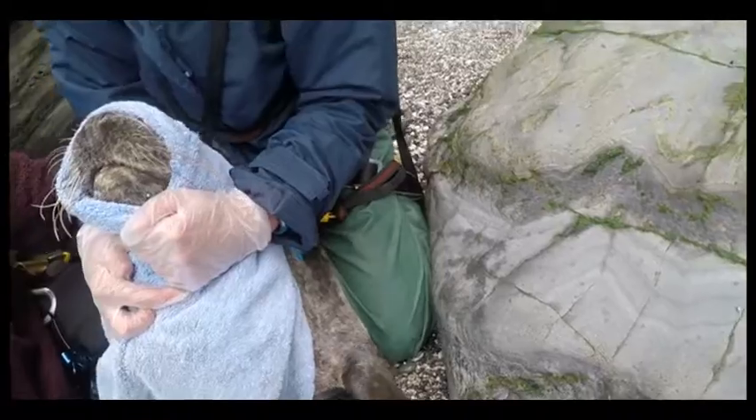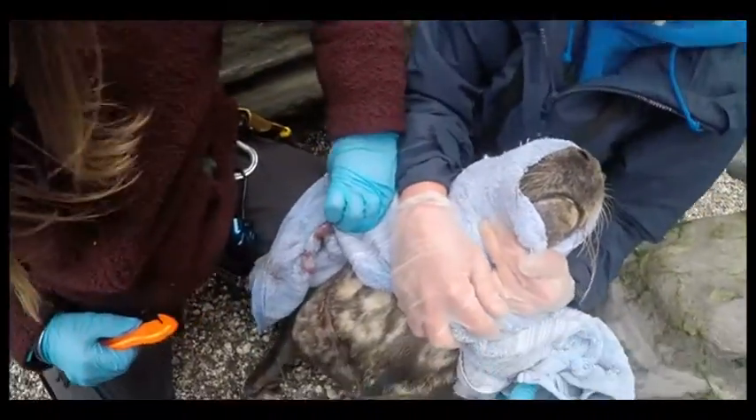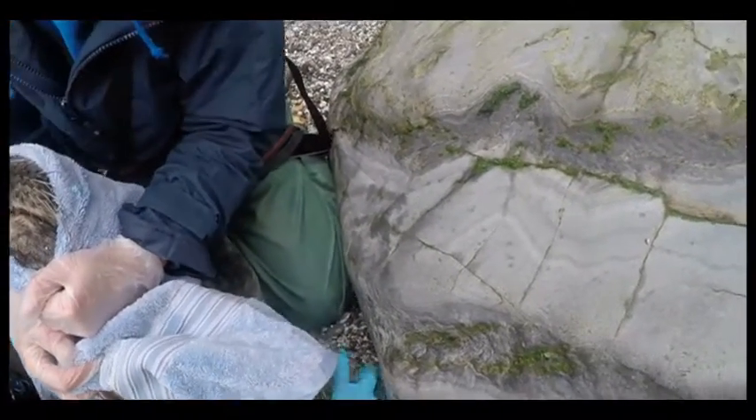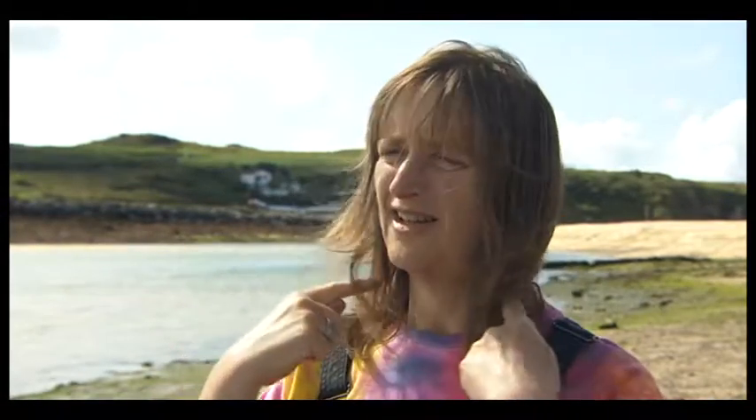Once caught, they can see the monofilament — a nylon thread from a net — wrapped well and truly around its neck, cutting into its flesh. If it's left, as he gets bigger it will kill him. The monofilament is actually a bit like a cheese wire, so even as the animal moves it starts to cut into the neck, and over time as the seal grows it just cuts a deep laceration around the animal.